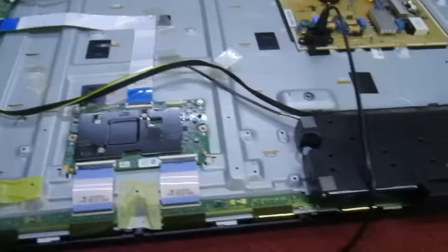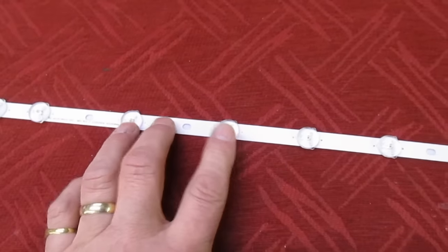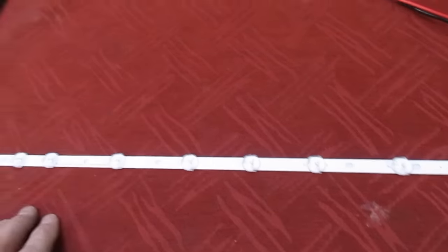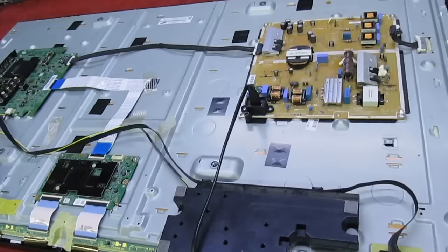Switching back to standby. As you can see, this TV has all the symptoms of a backlight failure. Now we could test the backlights with a backlight tester, but that's not a very good test because these cheap testers only run at 20 to 30 milliamps, whereas when the backlights are running flat out you need two to three hundred milliamps. So the backlights might appear okay when they're actually faulty. We're not going to rush in and just change these backlights because they're expensive and it's also a big job to fit.